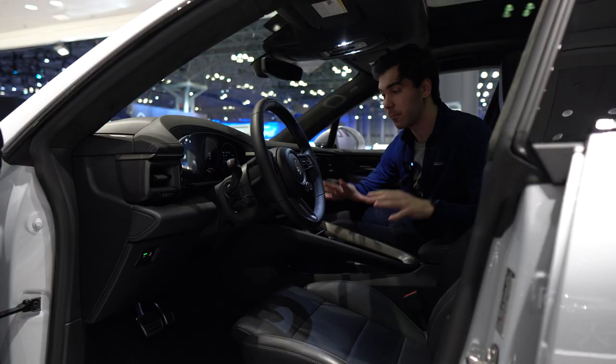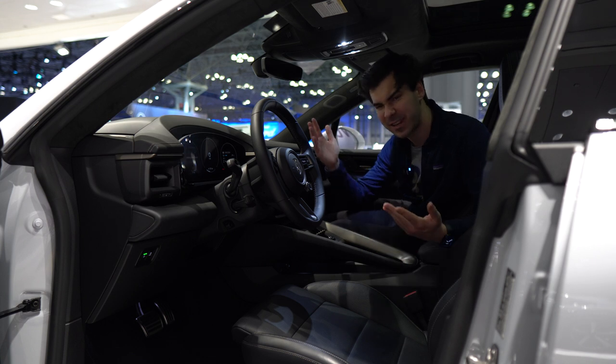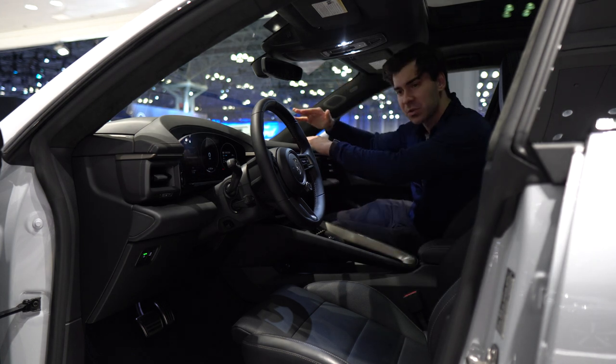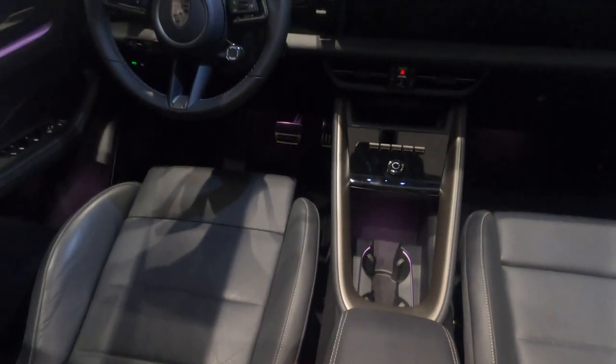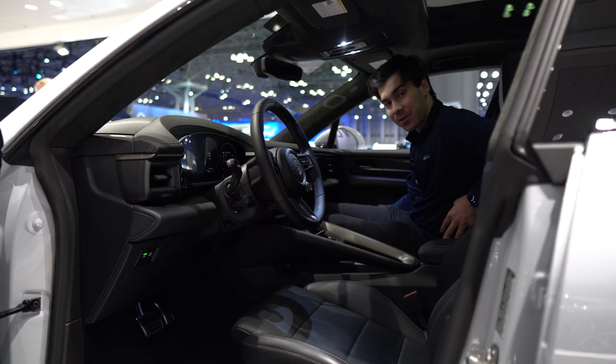On the interior of the Macan, we are sitting lower in this electrified model than the previous Macan — about an inch lower. You do feel like you're high up. This is a pretty squished windshield; it feels pretty sporty. Visibility, of course, tends to be compromised with that.